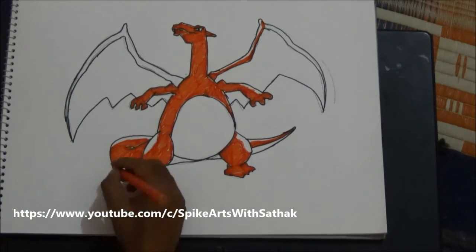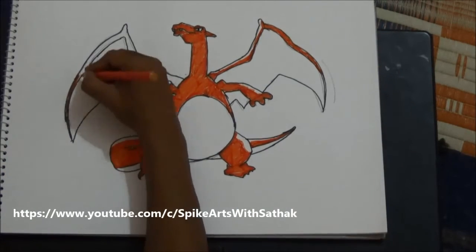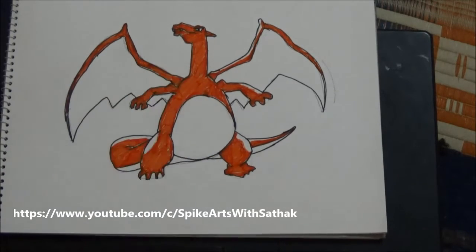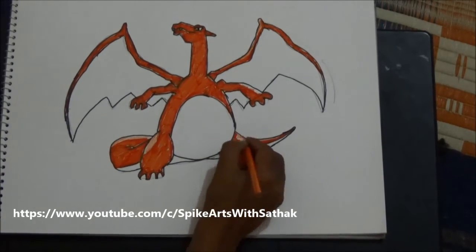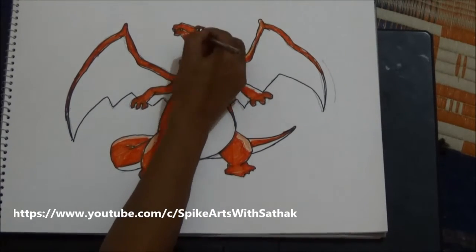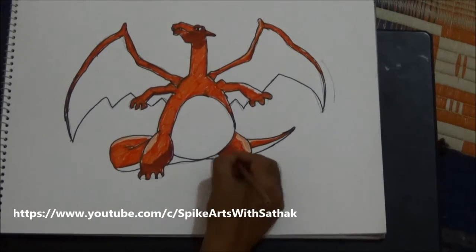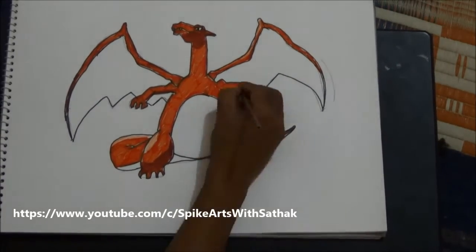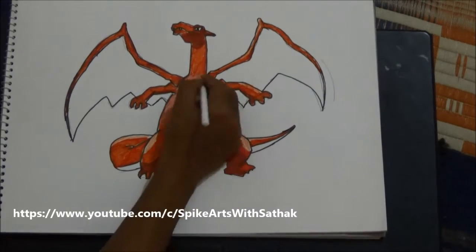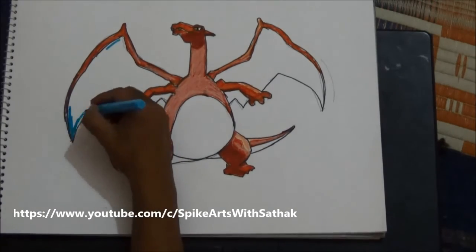Leave the bottom of the tail also. Now take the orange color pencil and fill the area with light shades, and for shadows use dark brown in some areas, especially in the bottom area so that the shadow will be on the bottom side. Use your white color pencil over the orange color so that it looks like a light color.